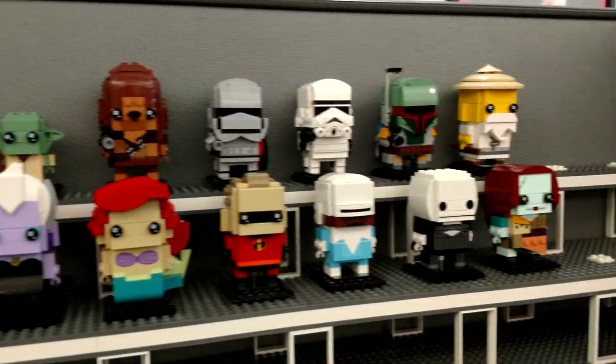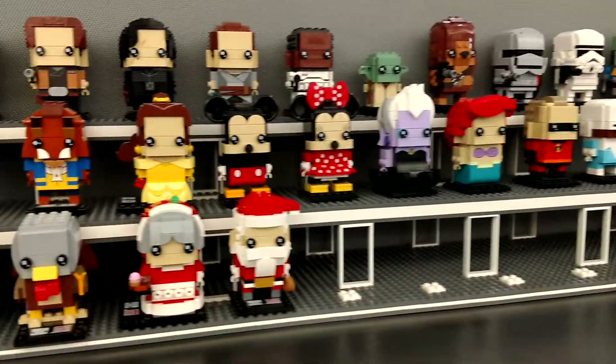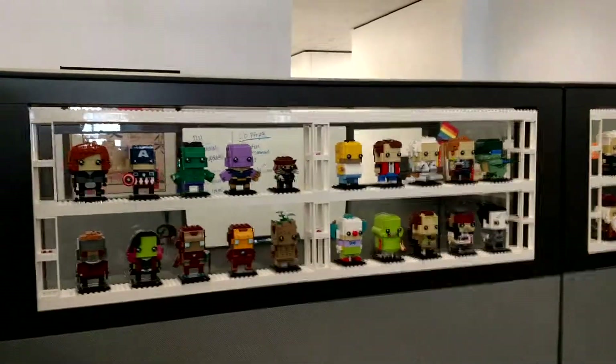The display is all built out of Lego. Got room for a few more. Got pretty much all the regular ones for normal people, except for the monthly ones to build Wonder Woman.